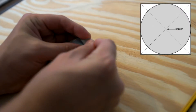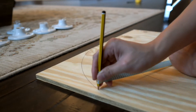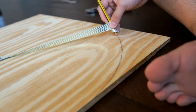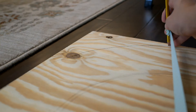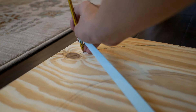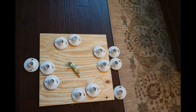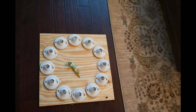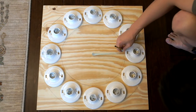First, find the center on the board and pin it down with the ribbon. Use ribbon as anchor and draw a circle on the board. Make sure that you maximize the area, so you have space for all the sockets. Now place all 12 sockets around the outer circle that we just drew. Draw an inner circle, using ribbon as anchor again.